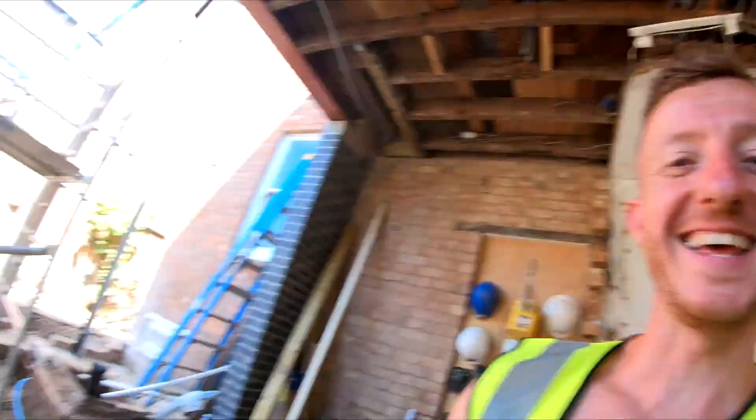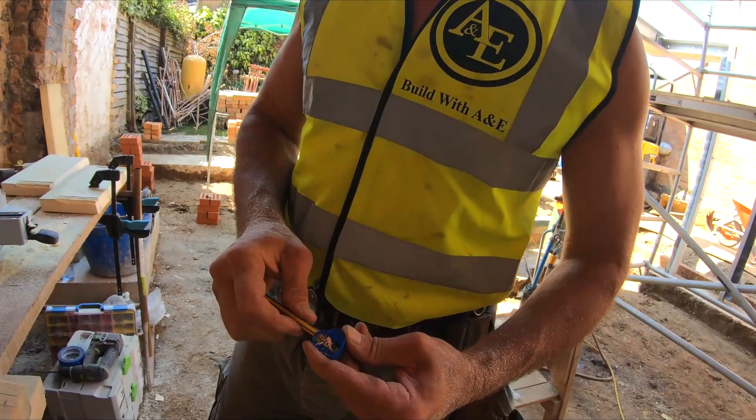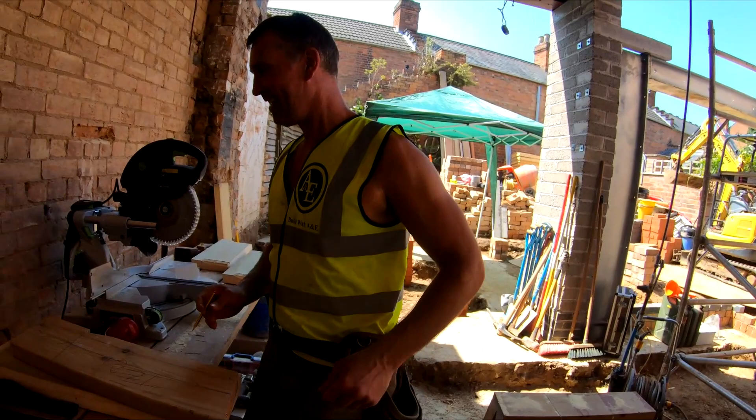Tony's just sharpening his pencil - this is his favorite sharpener. His daughter gave it to him years and years ago and he's kept it. Nothing better than a love heart pencil sharpener - even the manliest man, if your daughter gives you something like that, you've got to cherish it.